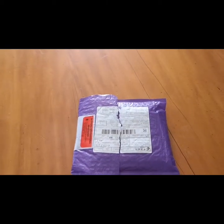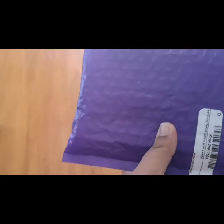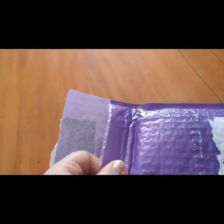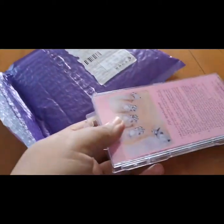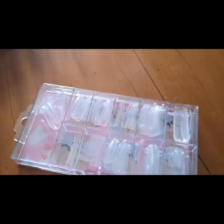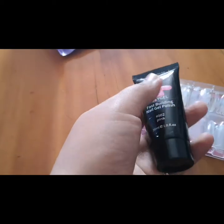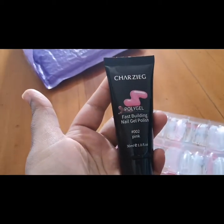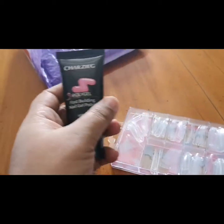Let me show you guys what it actually looks like and how it comes in the packaging. So this is what came in the packaging — and opening it up, this is the shape and this is the actual gel.